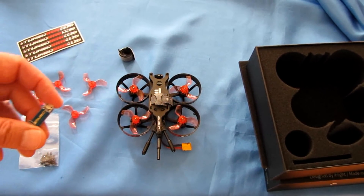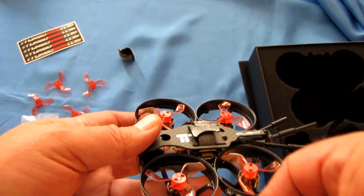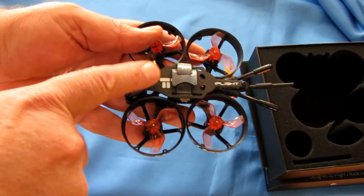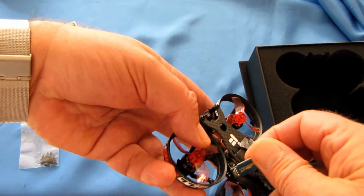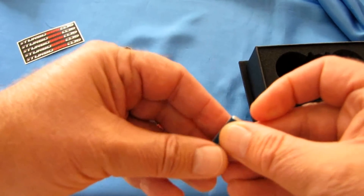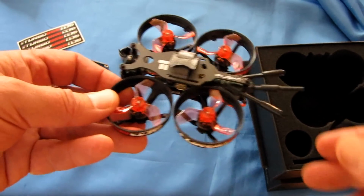One of the cons I want to mention: the micro-USB access port for this drone is recessed pretty deep in the frame, so you can't just plug in a micro-USB directly. That's what the included extender is for. To insert it, you'll need to remove the top plate and pry the sides slightly, but it does fit. Then you can go in and adjust Betaflight as needed.